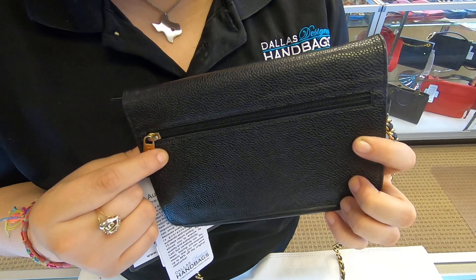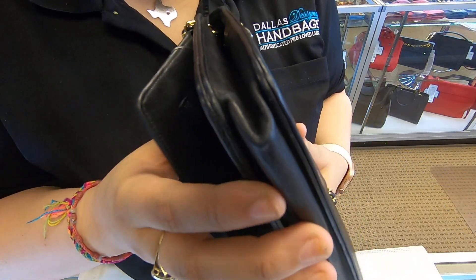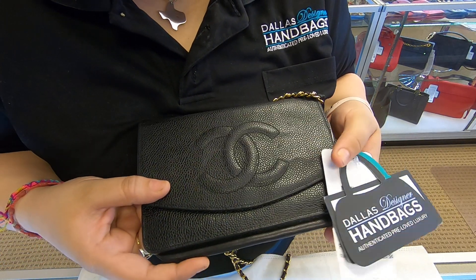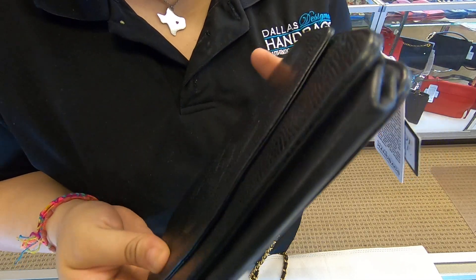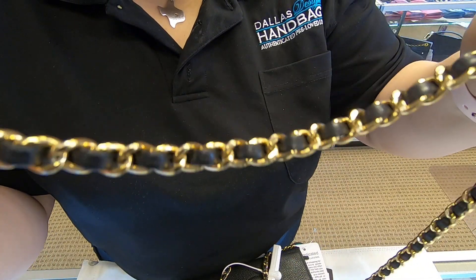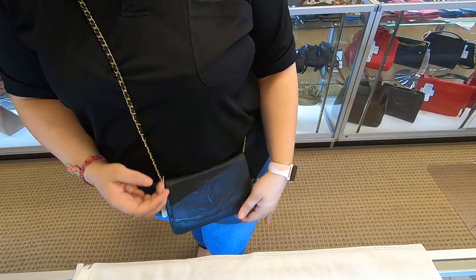And a zipper pocket towards the back. As you can see, this wallet was well used — it is a little bit baggy here towards the bottom, but of course once you add your items it should look better. Towards the corner here it is rubbed as well, so make sure you look at the pictures carefully. It also comes with a gold chain so you can wear this as a crossbody or a side bag.